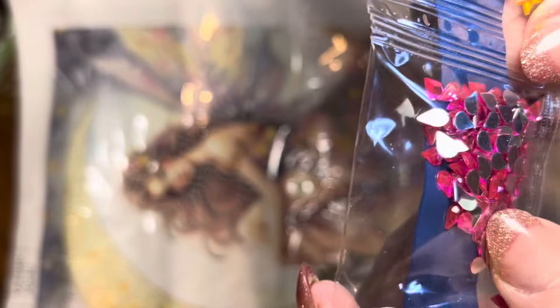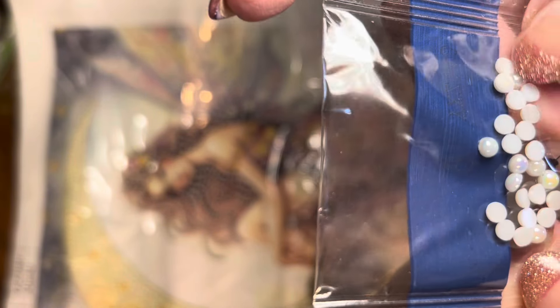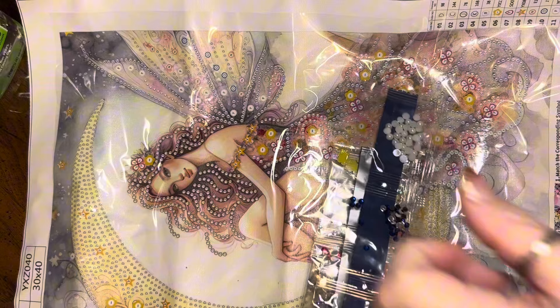We have some tiny fuchsia colored teardrops, we have gold stars, we have white iridescent half domes, we have some blue crystal little half domes, and some white domes with the iridescent coating that are a little bit bigger. And those are all of the drills that go with this beautiful painting.